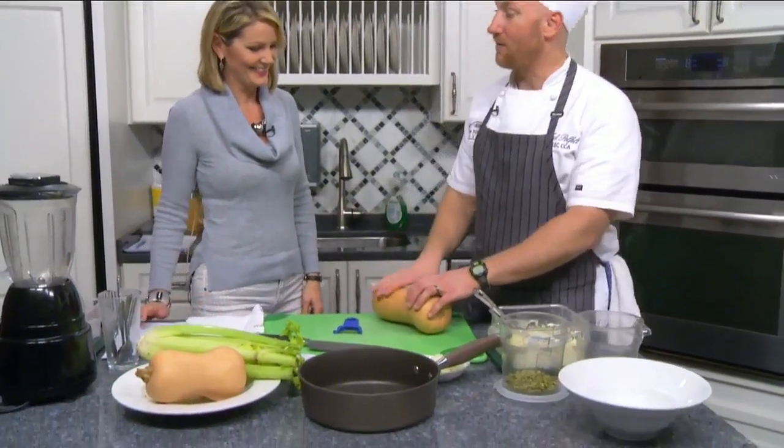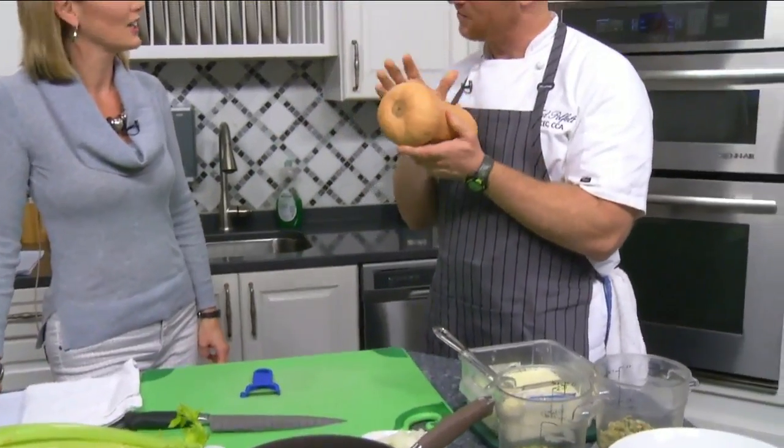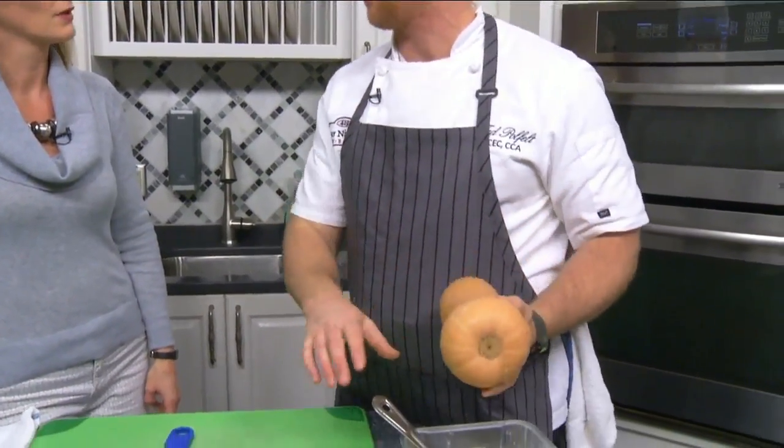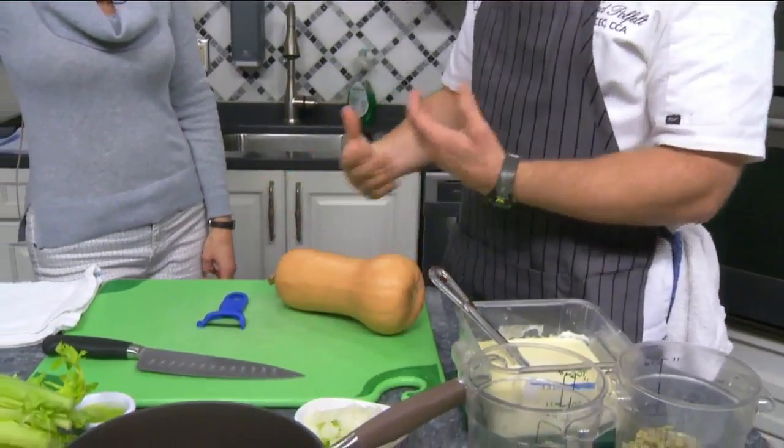We are back in the daytime kitchen with Chef Ted and we're making a butternut squash soup. The hardest part of this soup is probably cutting up the butternut squash — but it doesn't have to be. The alternative is to cut it in half and roast it with the skin on; the skin protects it, then you just scoop out the pulp and puree it, skipping part of this process.